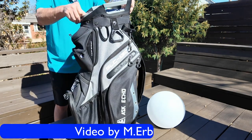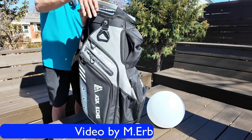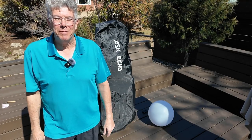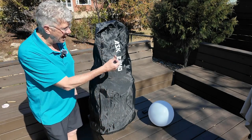A big thanks to AskEcho for sending me this SL3 130 golf bag so that I can review it for you. This is Michael, occasional golfer, and I always like to review new equipment. So today I'm taking a look at this brand new bag called the AskEcho.